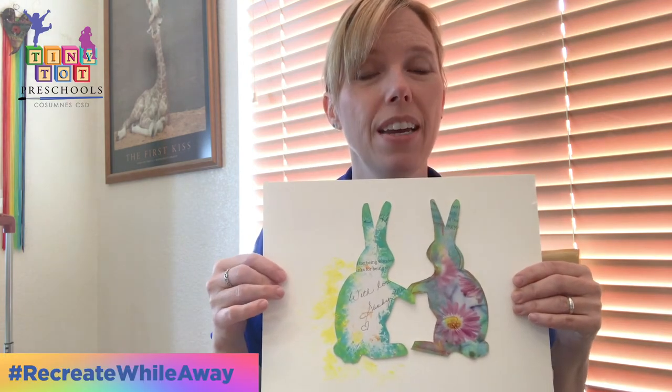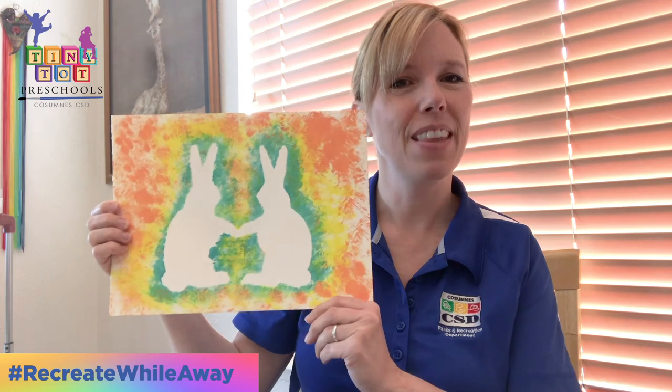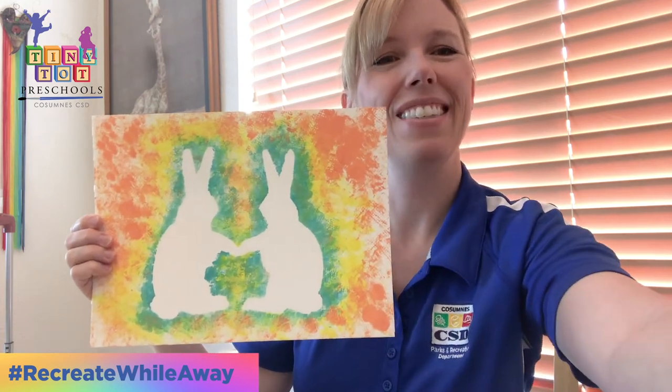They're going to go all the way around the bunnies until they're complete. Let the paper dry. And then when you're finished, it should look approximately something like this. Thank you for watching. Have a great day.